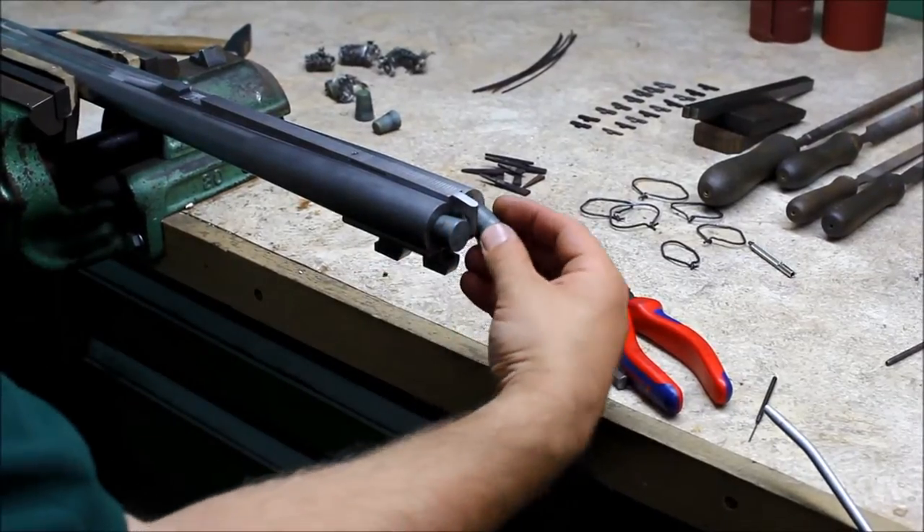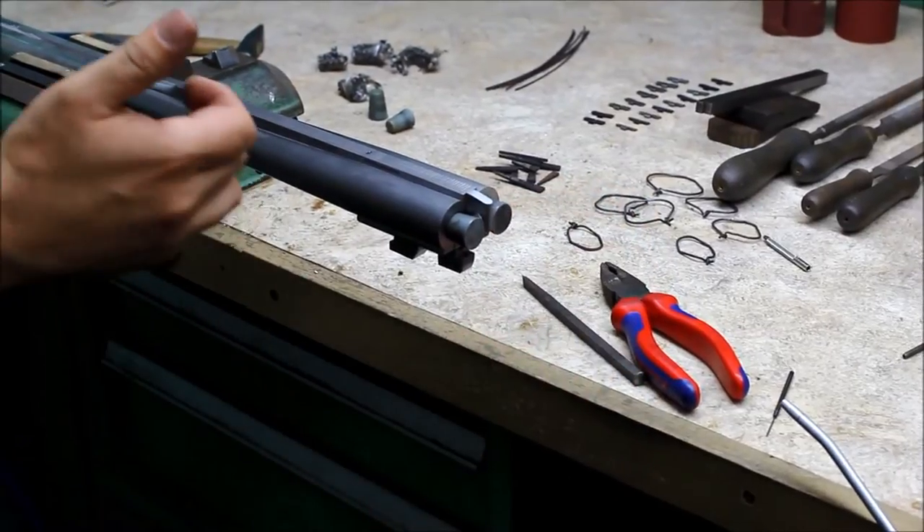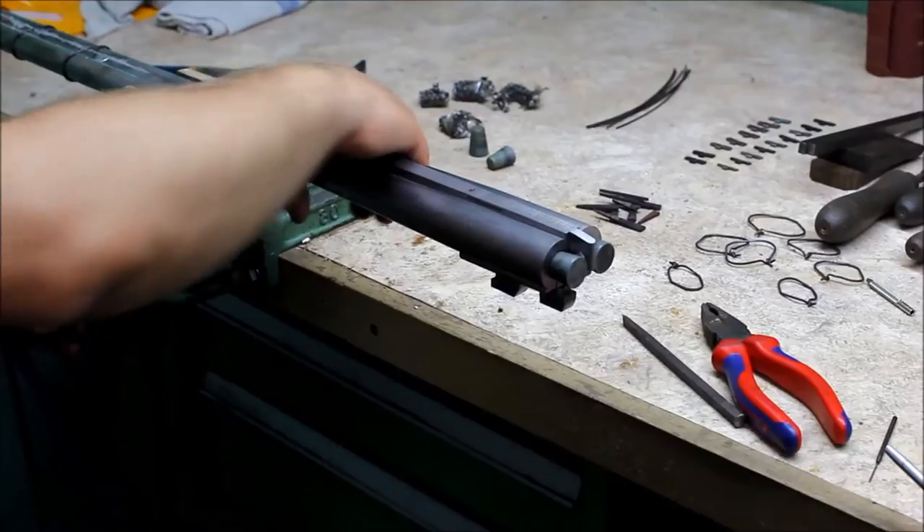So the plugs are for what, Rico? They're to seal the barrels that don't come in the air, by soldering in the barrels in the back.